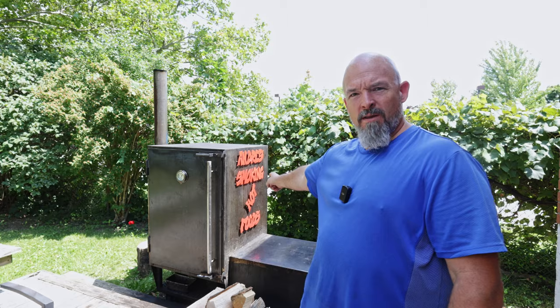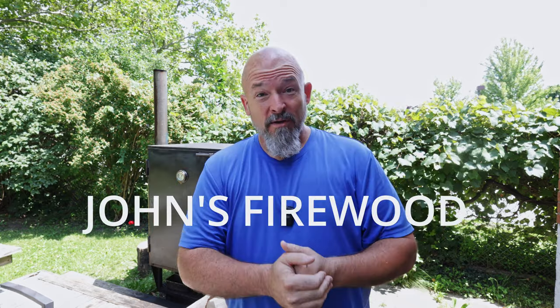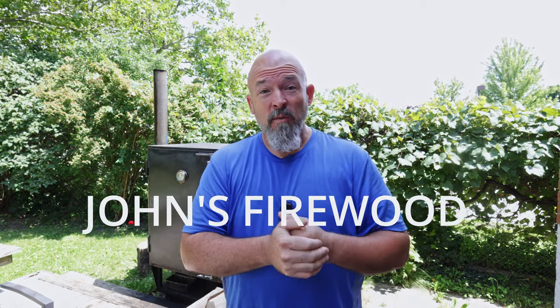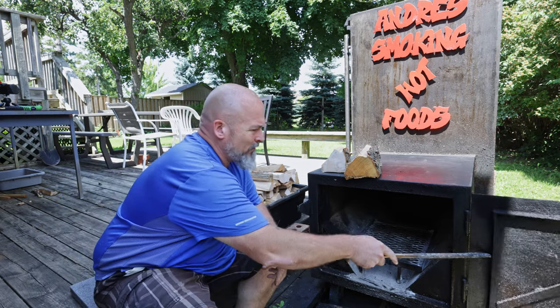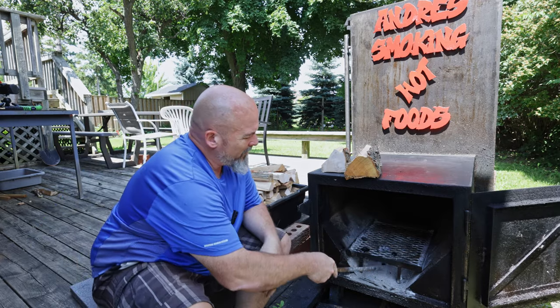Welcome back to the channel, everybody. I'm Andre, and today we are talking about fire management and wood — I think it's something very important. I bought a load of wood yesterday, and I said, you know what, let's do it, it's fresh in my mind and let's get right to it. So this is the firebox, just gonna get it open nice and clean.